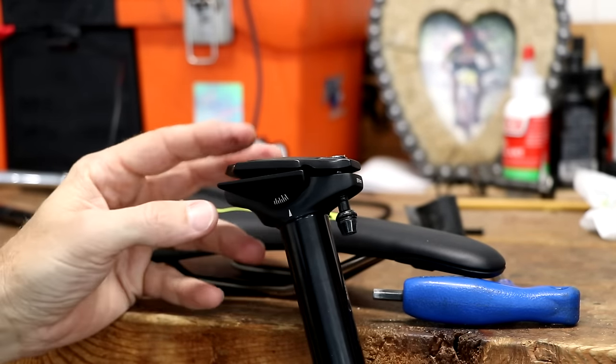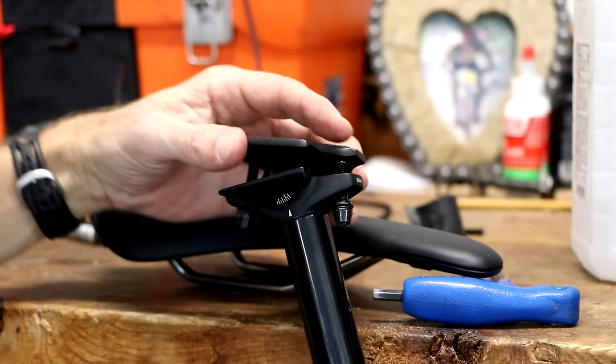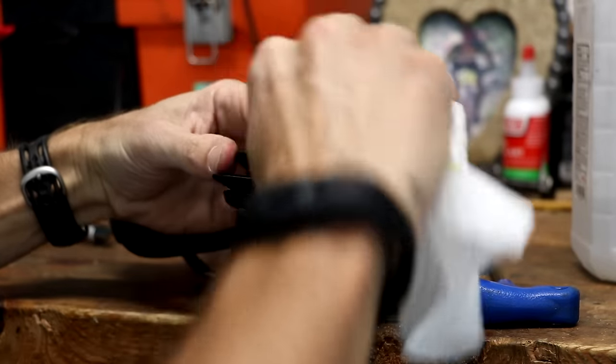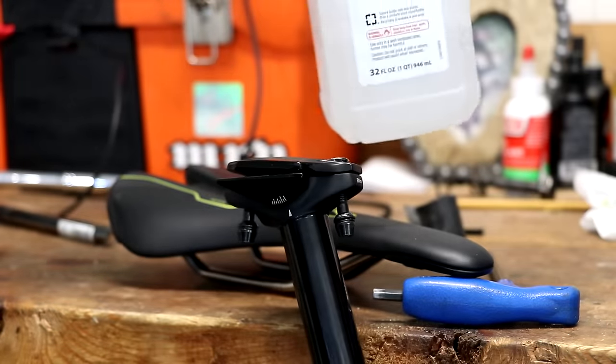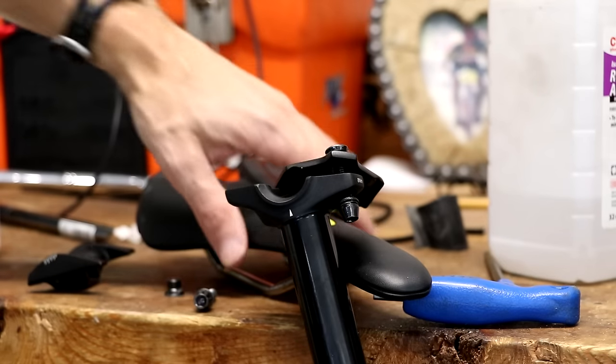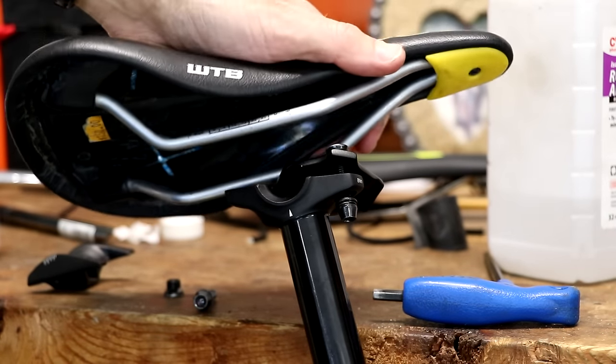Before you reinstall the old saddle or install a new saddle, wipe everything out real good. I've taken a paper towel, put some basic isopropyl rubbing alcohol on it, and just wiped everything down. I would also recommend wiping down the rails of your saddle.